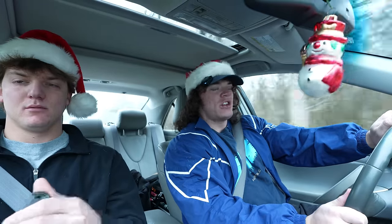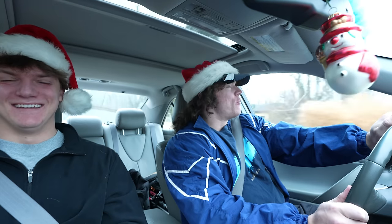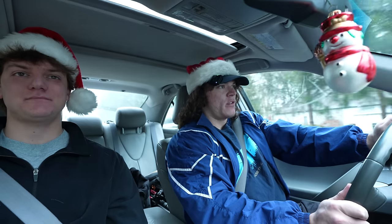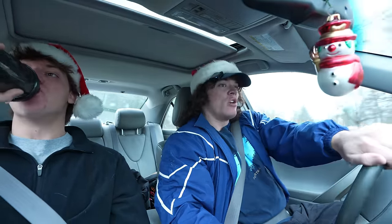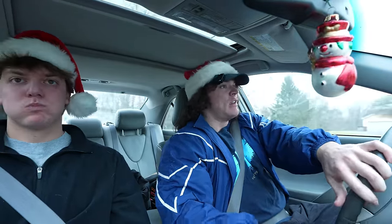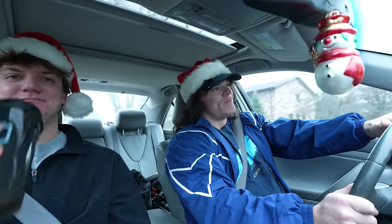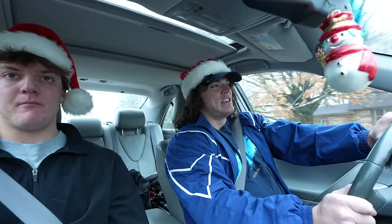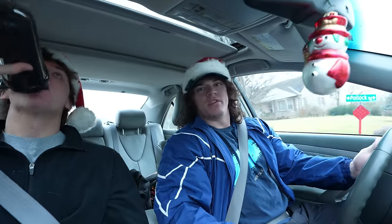Merry Christmas! I can almost guarantee a large percentage of you guys skipped the gym today — maybe the gyms you had access to were closed, which is a reasonable situation. But more likely than not your gyms were open, maybe with a little different change in hours. It's actually Christmas Eve for us; all the gyms around us are going to be closed tomorrow.